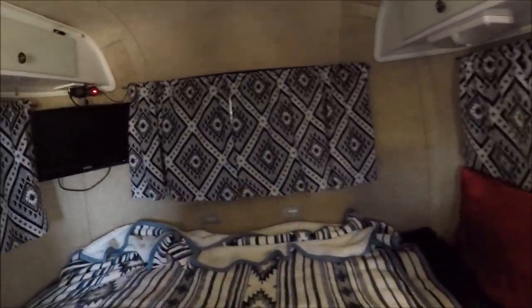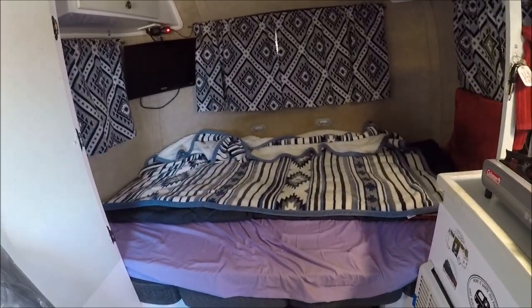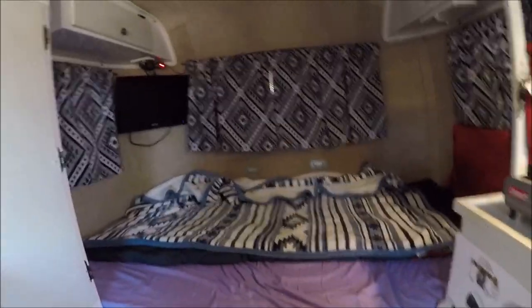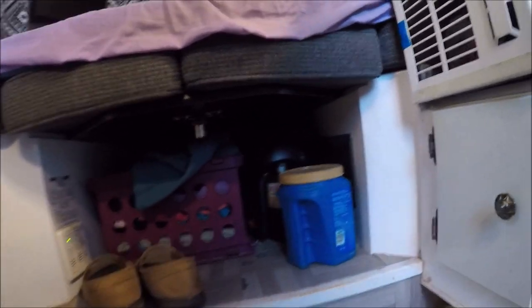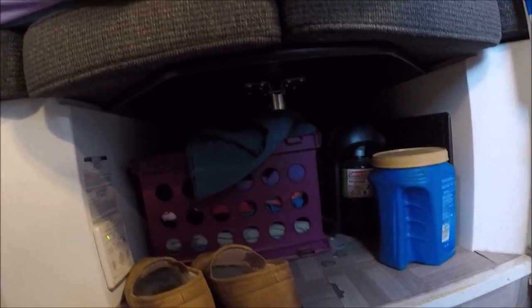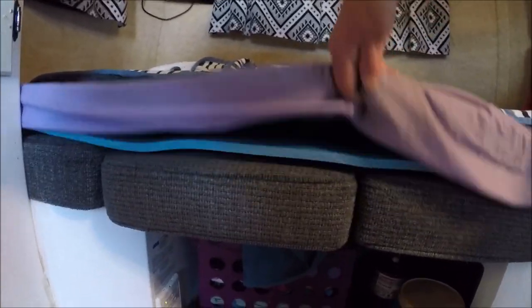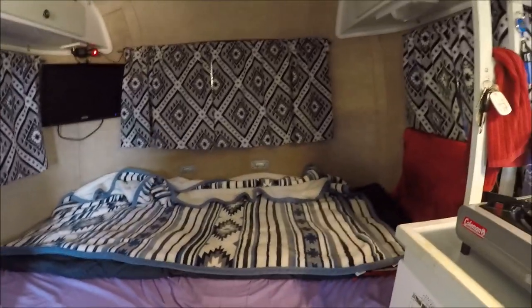You can see I have my windows blocked off — basically that's what it looks like on the inside. I did all three of my windows because this is basically my sleeping area. This bed does come up into a table, but I've never done that — I just keep it down. Underneath here I keep my clothes — I got three of those cases right there. I also have a little Mr. Buddy heater as a backup right there. I put one inch foam right here and also have backpacking foam, and that way it keeps me pretty comfortable on the bed.